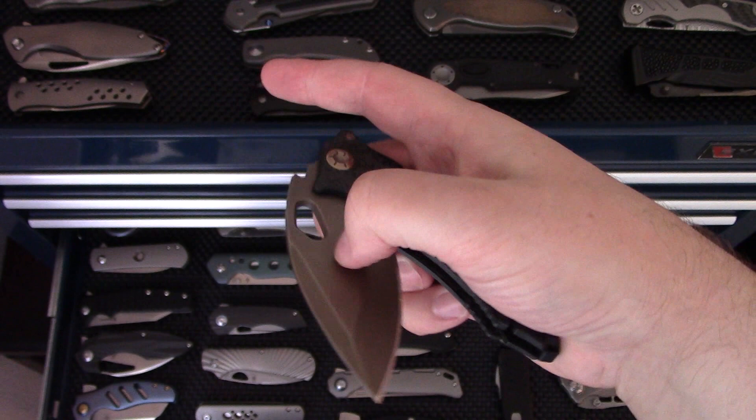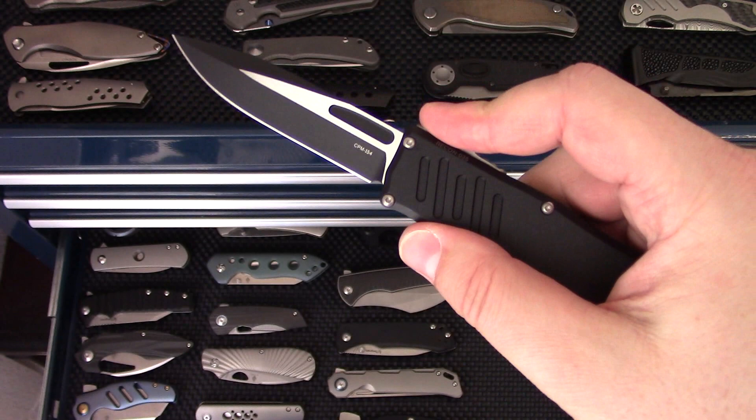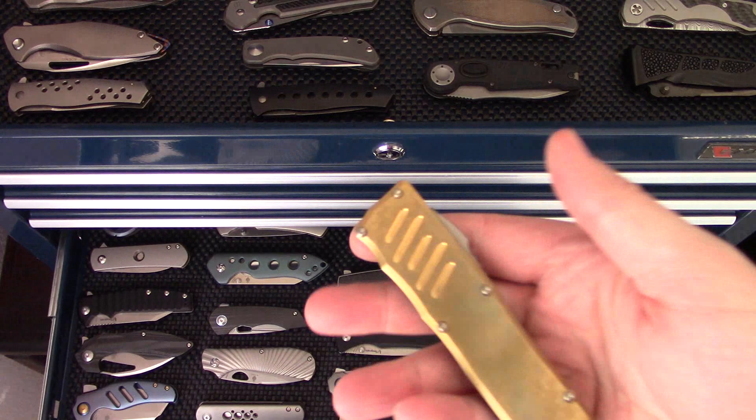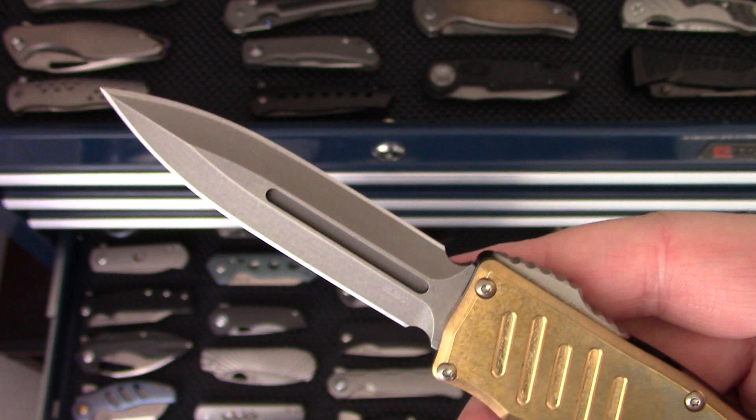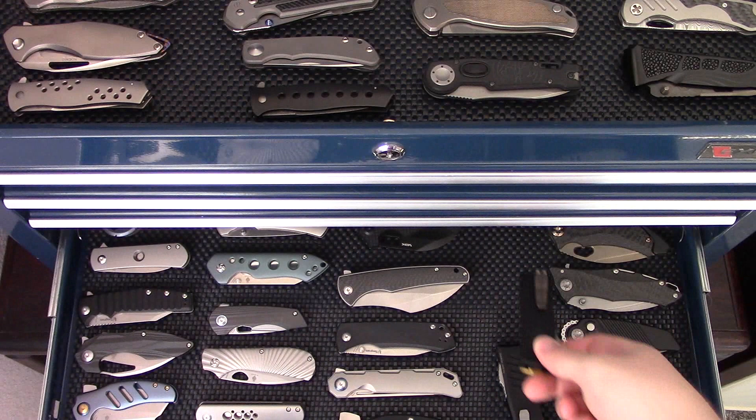Apologize that the lighting keeps shifting — there's cloud cover coming and going. Guardian Tactical Recon 035 in a drop point variation with a two-tone finish. And then the same knife, the Recon 35, but with a brass front scale, bronzed dagger blade, bronze pocket clip, hardware, and friction plate — kind of an upgraded version.